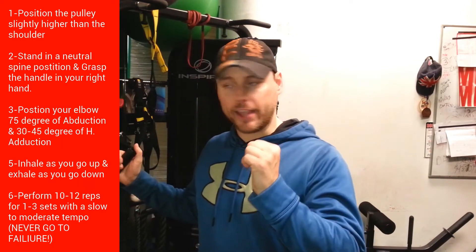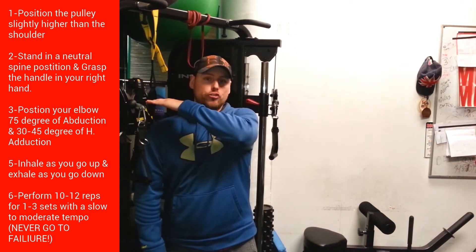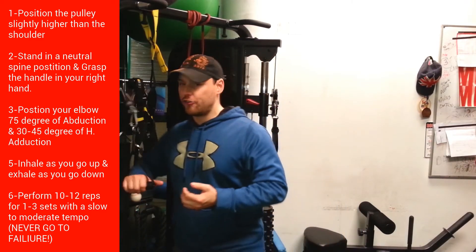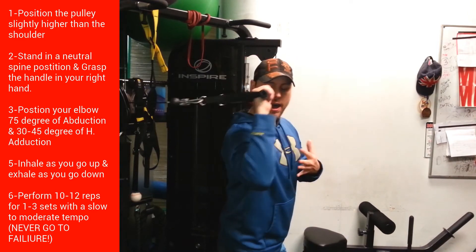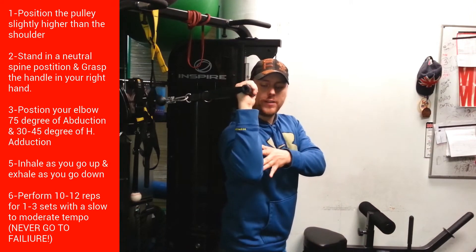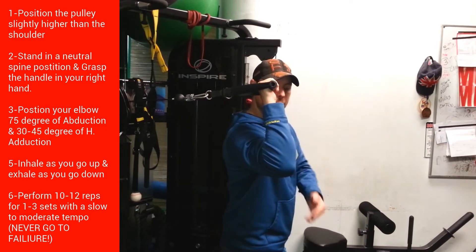It's about the same principle for the scapular plane. First, position the pulley slightly higher than your shoulder so you don't overload your rotator cuff. Then get into a beautiful neutral spine position. I want you to put your elbow slightly lower — about 15 degrees lower than horizontal — and 30 degrees forward. That's the position.